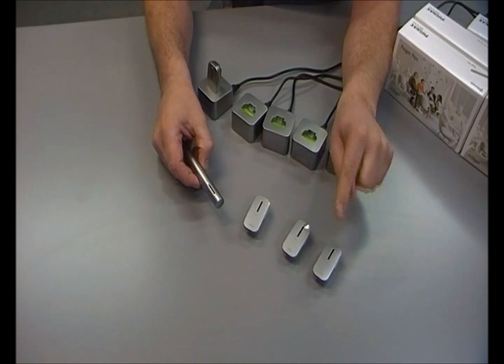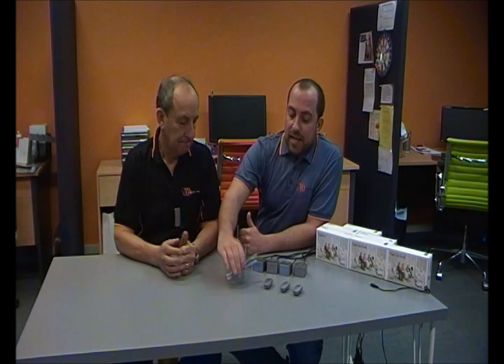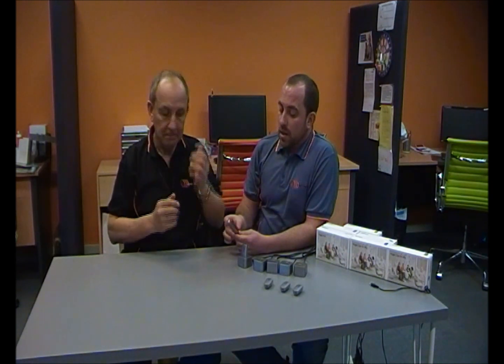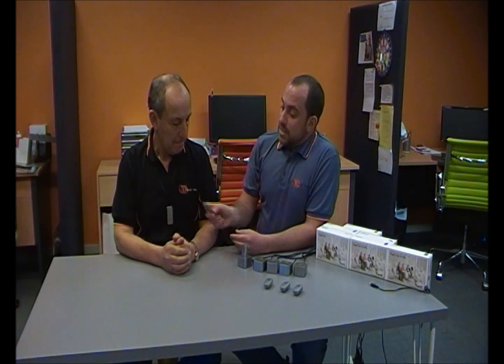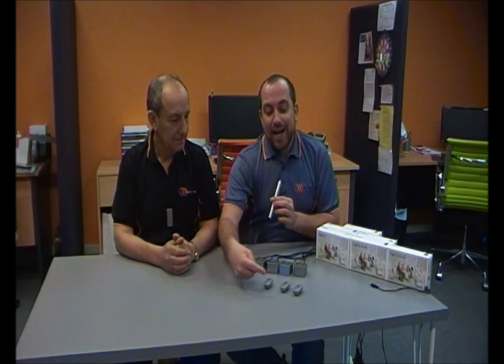This setup now has three clip-on microphones plus the Roger pen connected to the multi-talker network. Now that we've set up the Roger multi-talker network, we need to connect the Roger pen back to Bob's MyLink receiver. Bob, turn on the MyLink receiver, making sure we've switched over to the telecoil position on both speech processors. I press the connect button and Bob should hear a beep in his processors to confirm that connection is active. He can now hear my voice from the Roger pen or any audio from the Roger clip-on microphones given to other people in the room.